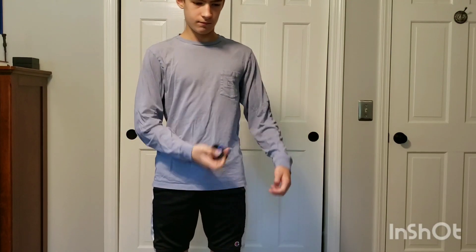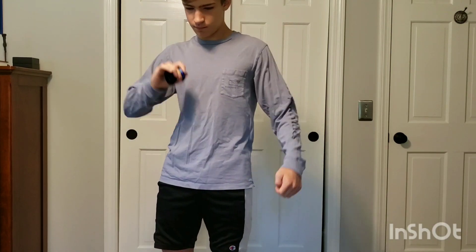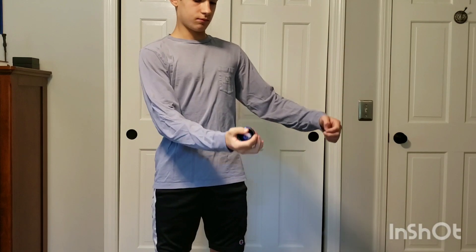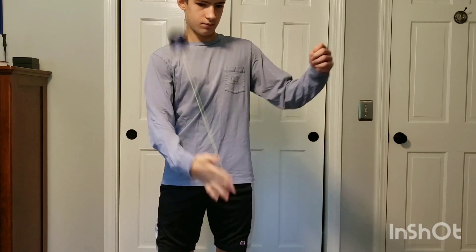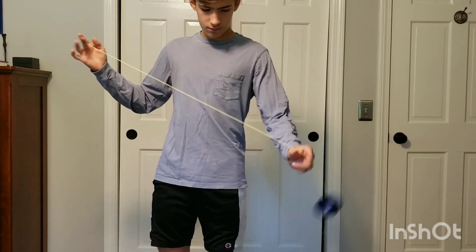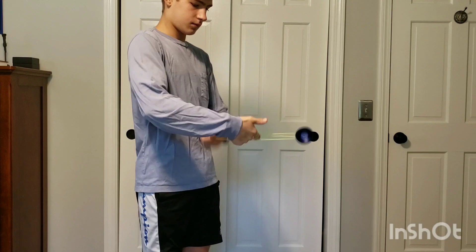Of course, this yoyo isn't as powerful as bimetals though. The smoothness on this yoyo is not that great. On the string, it kind of plays hollow almost, and I think that's due to its lightweight. However, as far as the vibe goes, this yoyo is dead smooth, which is really incredible considering this yoyo is only $15.